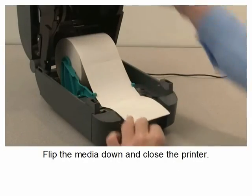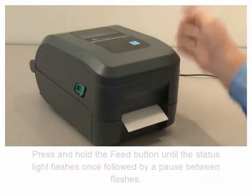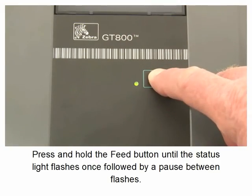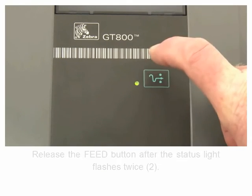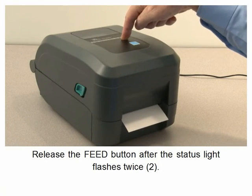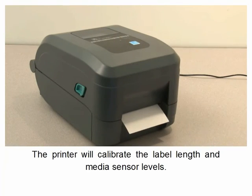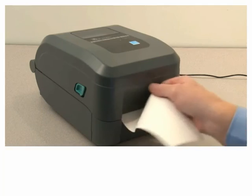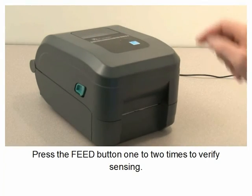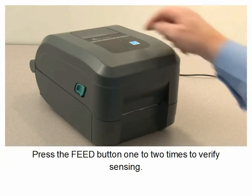Flip the media down and close the printer. Press and hold the feed button until the status light flashes once, followed by a pause between flashes. Release the feed button after the status light flashes twice. The printer will calibrate the label length and media sensor levels. Press the feed button one to two times to verify media sensing.